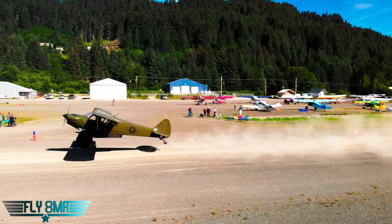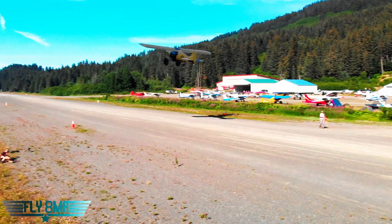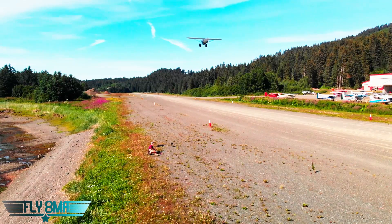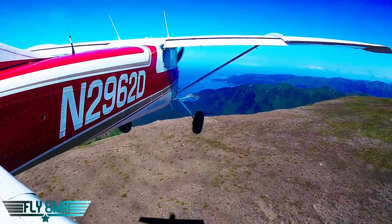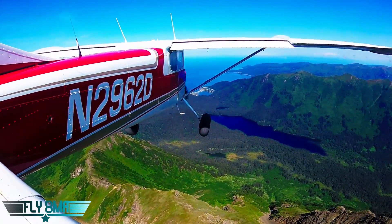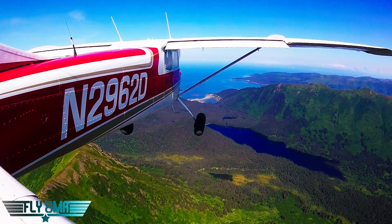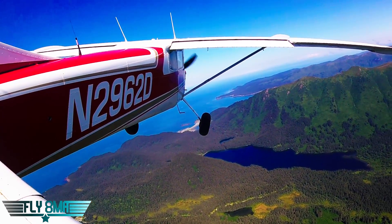We're going to rotate about 5 to 10 knots prior to VX, then accelerate in ground effect throughout that rotation and climb away from ground effect at VX — no slower. The airplane will not accelerate as well out of ground effect if you're below VX, so make sure you achieve VX before leaving ground effect. That's a very important point. If we leave ground effect slow, there will be a ton of induced drag as we mush through the air at a high angle of attack, making it very difficult to accelerate and clear the obstacles we were trying to clear on our short field takeoff.